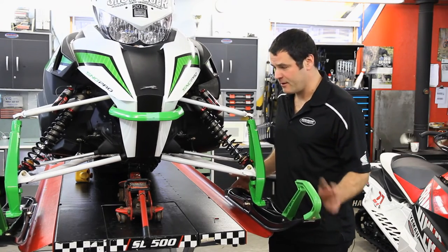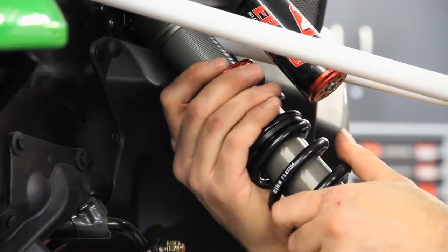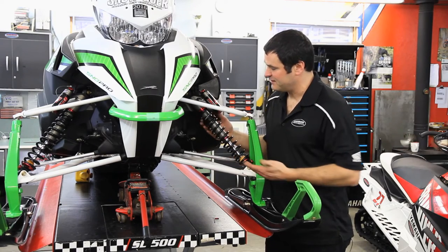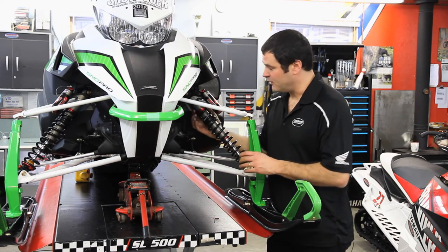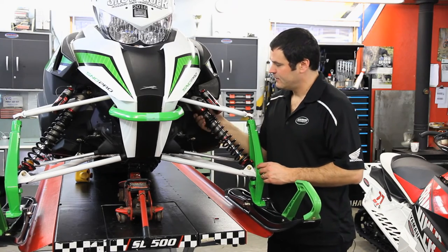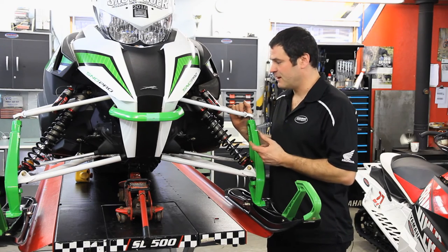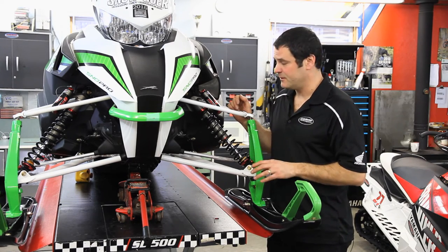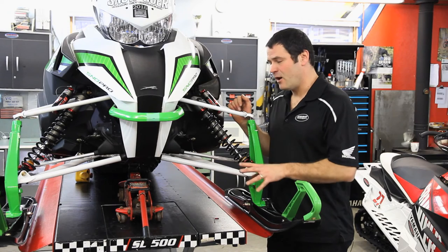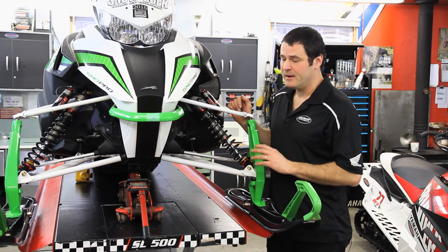We just finished installing the two Elka Stage 4 ski shocks. We have the snowmobile off the lift so it's hanging, and what I've done now is back the preload collar off until the springs just go loose and the collar is spinning freely — we call that zero installed preload. I set the collar down and then give it two full revolutions. The thread pitch on the Elka shock absorber is 1.5 millimeters, so two full revolutions gives us 3 millimeters of preload, and we find that that's a great starting point for a groomed trail rider.